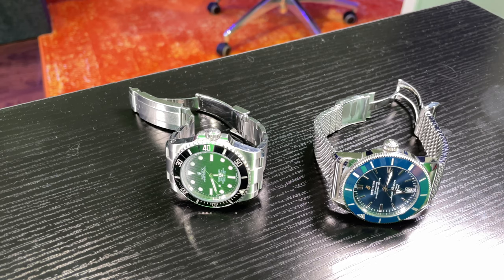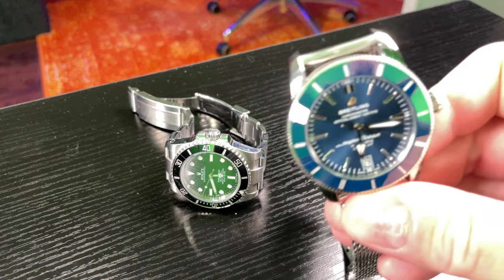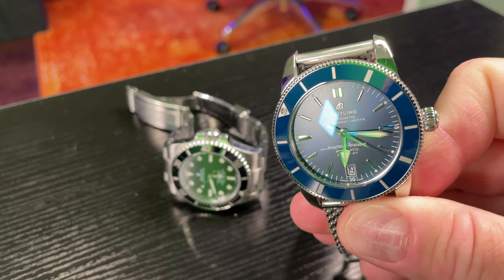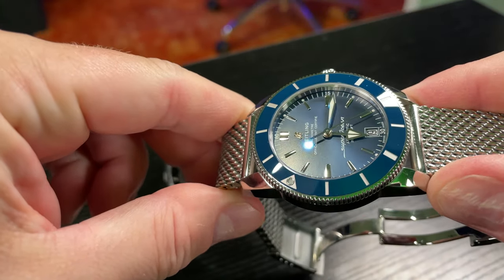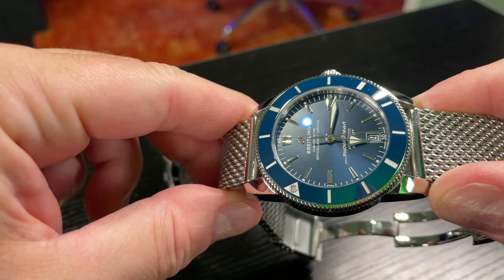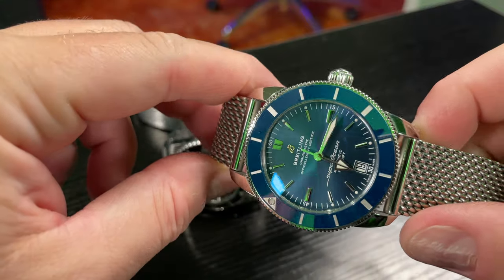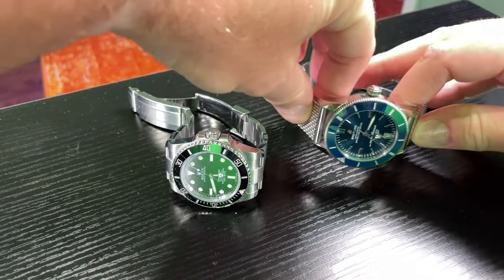Hey y'all, Rick Sky here. I want to talk about AR coating — anti-reflective coating — versus a timepiece that does not have anti-reflective coating. This right here is a Breitling Super Ocean Heritage 2 in 42 millimeters, and as I move it around in the light you're going to see this has AR coating applied — see how the light hits differently than what we're about to look at.